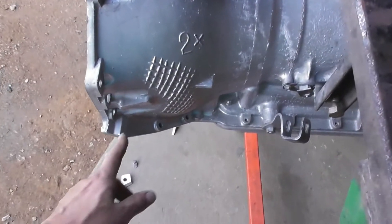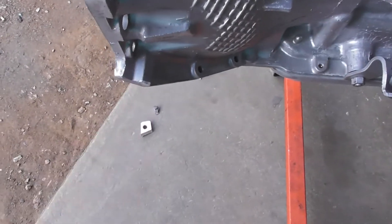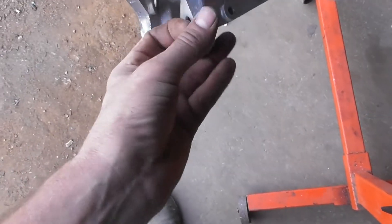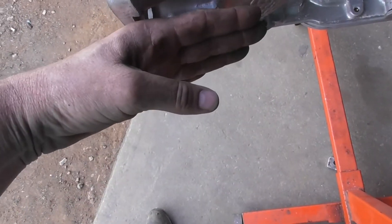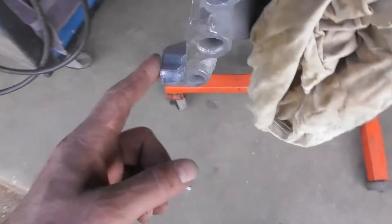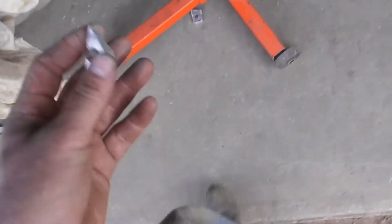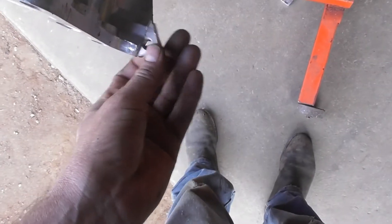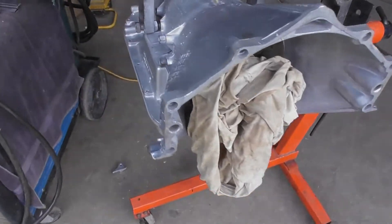I was getting ready to install the transmission on the motor, or in the truck or whatever. Had to modify the case — cut that ear off because the floorboard was right there and it hit it. Cut the corners off too for more clearance. That's mostly for header clearance back in there, but other than that I guess it's about ready to stick in.